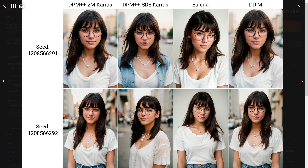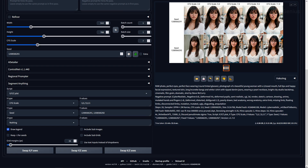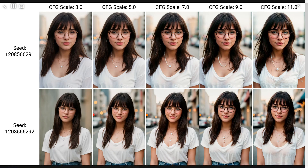Looking at the CFG scale, we get decent results across the board, but CFG 5-9 gives the best results without any harshness or losing too much detail. Lower values work far better than higher values.